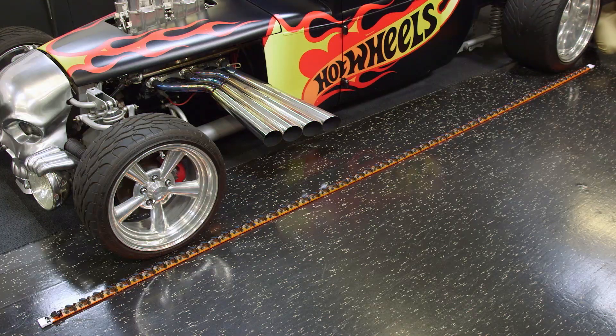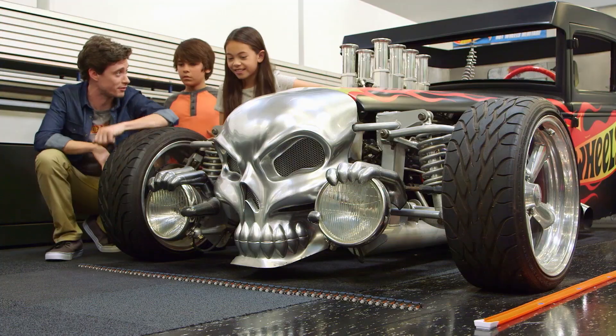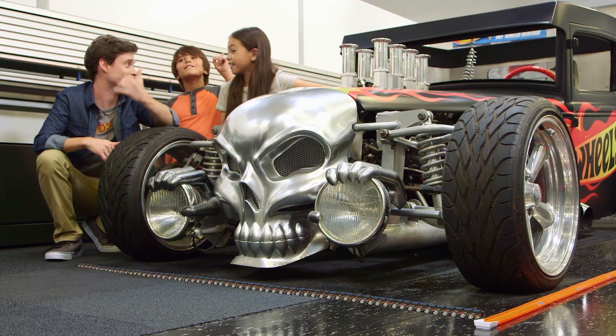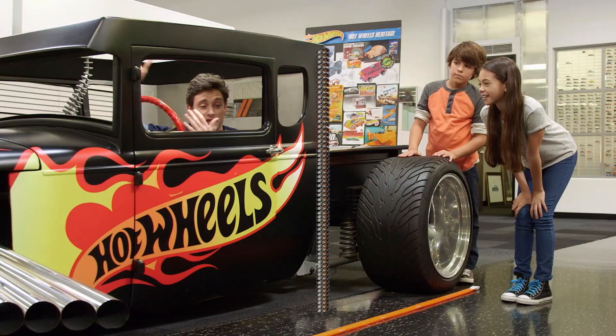That's about 64 Hot Wheels size Bone Shakers to make up the length of the big Bone Shaker. Now let's see how many match the width of the front — 64! That's the length and the width. Now there's one more measurement: height! 64. It takes roughly 64 toy Bone Shakers in every direction.